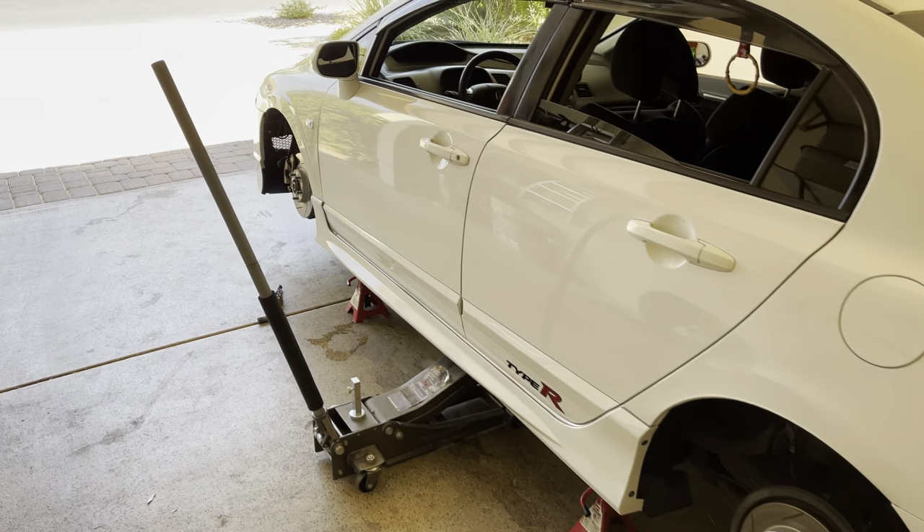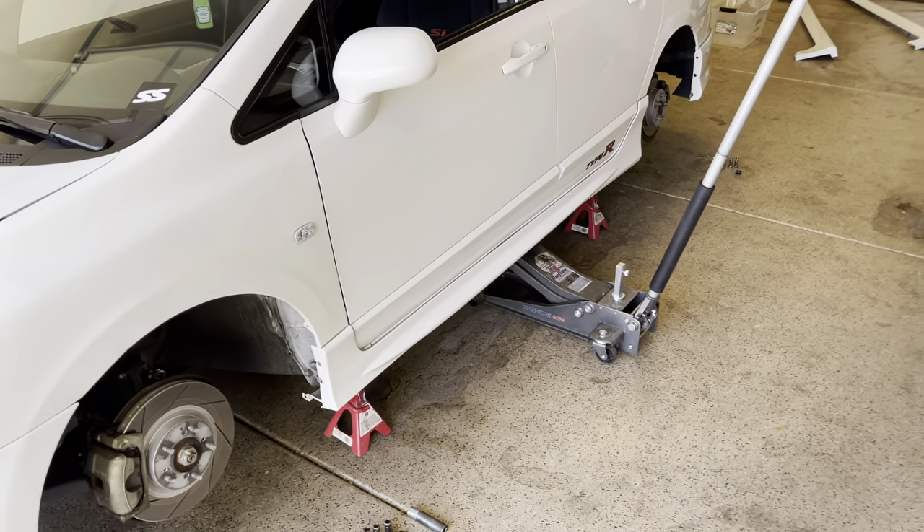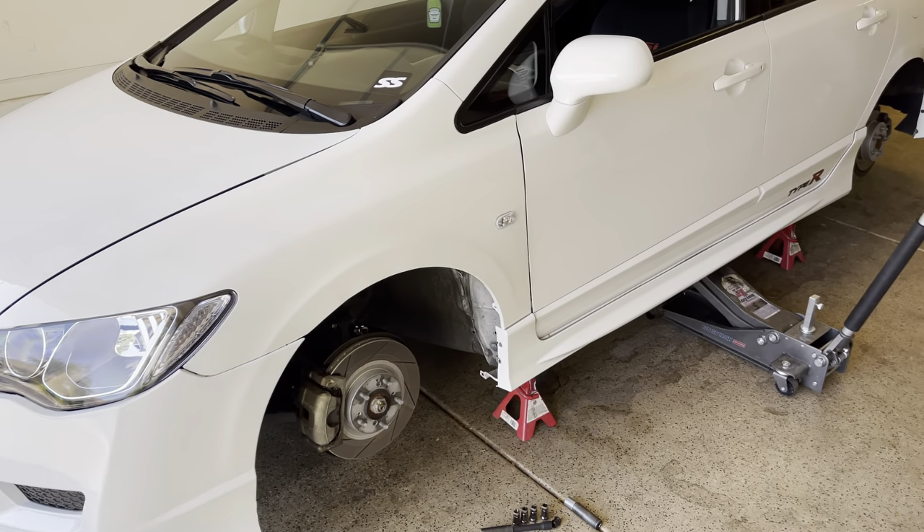Got the wheels off. We're going to go ahead and take off the Mugen style side skirt — this will be the last time I'm going to have these on. Just looking at them now for before and after purposes.